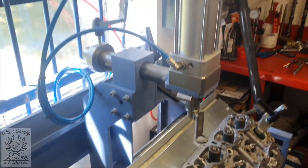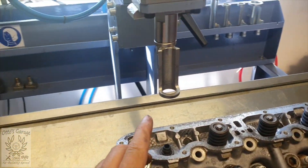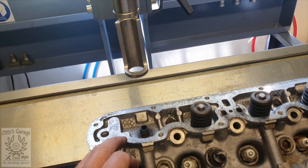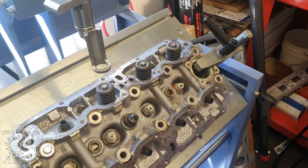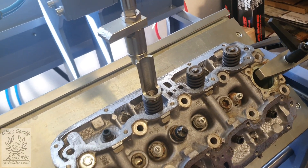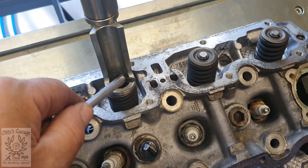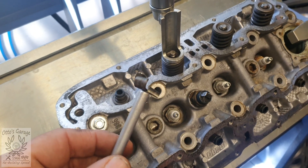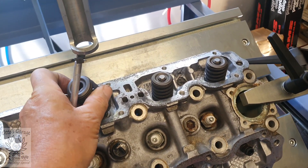Here's a bit of kit - valve spring removal tool. It's air powered. Basically this comes down on top of the valve, give it a tap and get the collet out. It takes quite a bit of time with the cylinder head onto the jig and away we go. Simple as that - collet out, then you just release and off comes the spring.